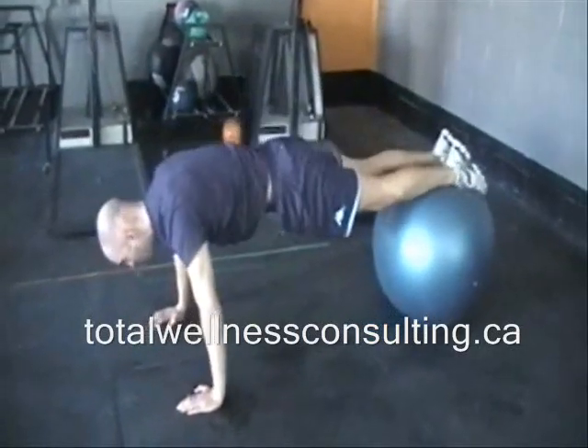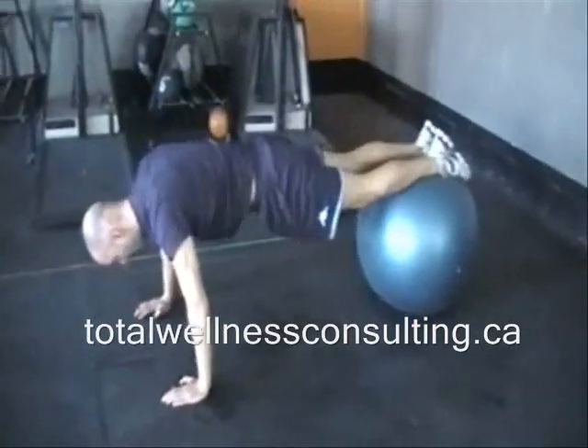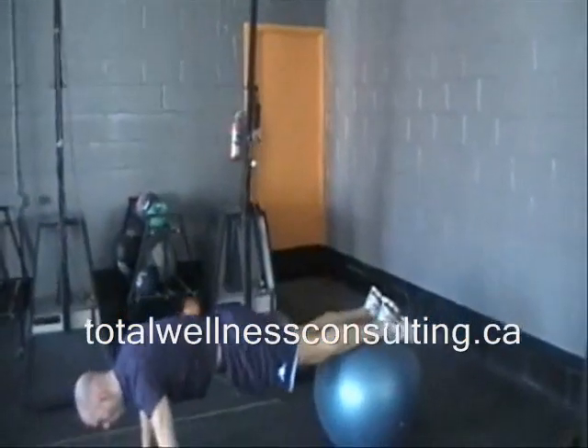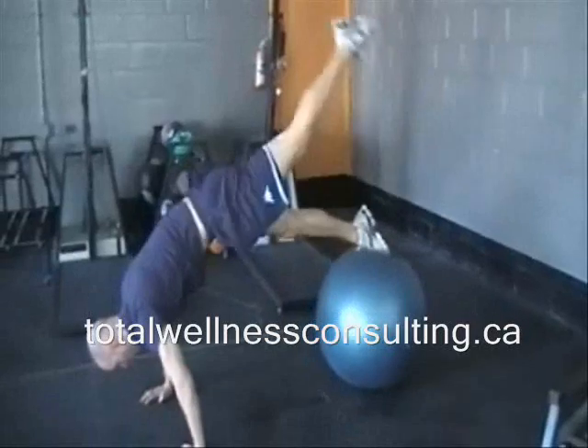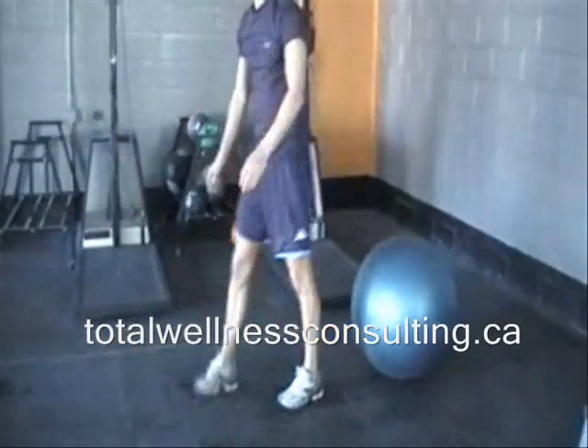If you want to make this more challenging, bring one foot off the ball — it's up, and up, down, up, and up. Or from the pike position, drive the knee through and back.